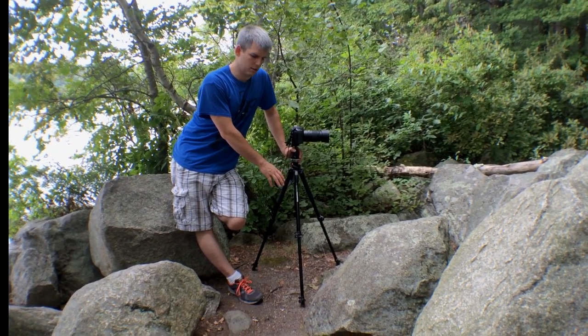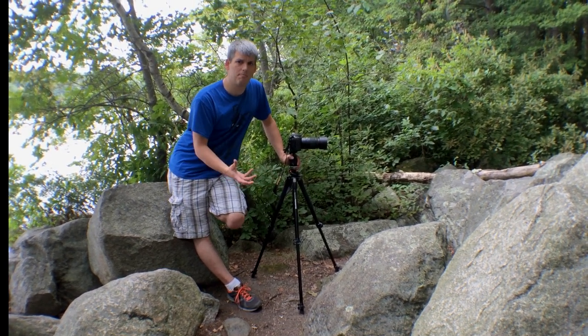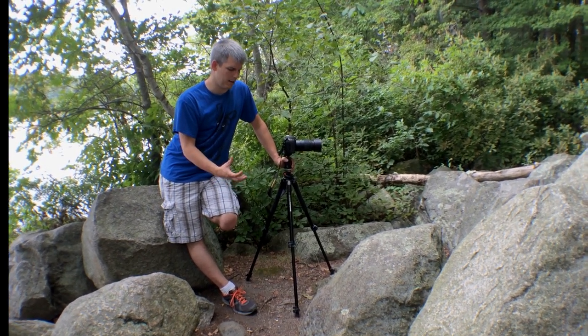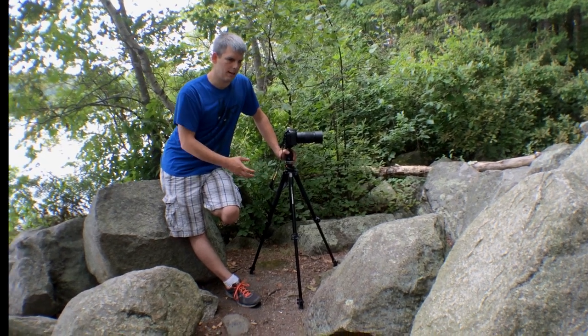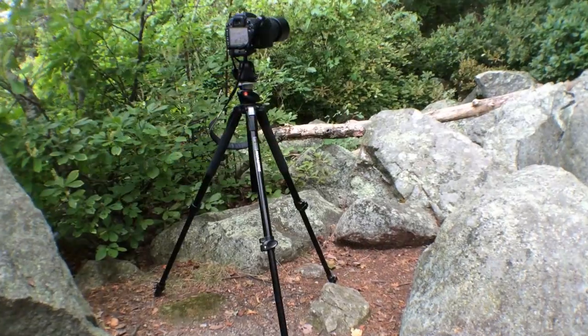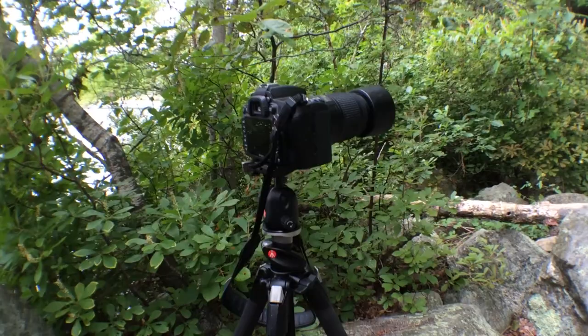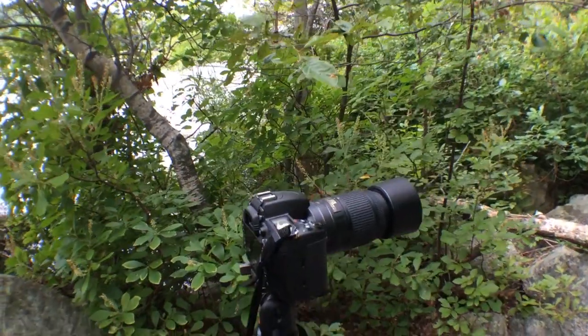I'm using an aluminum tripod here — a Manfrotto 190X Pro B tripod. It's a pretty good basic entry-level tripod and it's served me well ever since I got it, so I'd highly recommend it. I also have a very basic ball head, which allows me to frame the shot in many different ways at a pretty good cost.